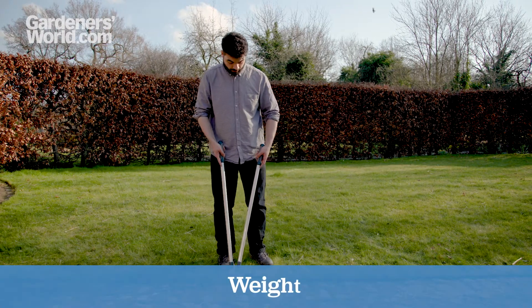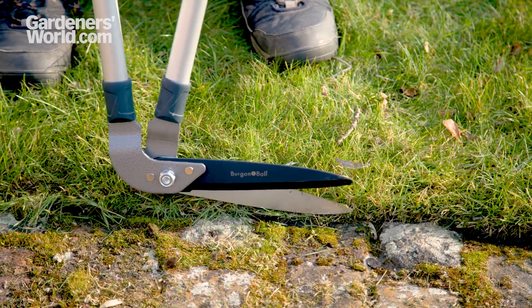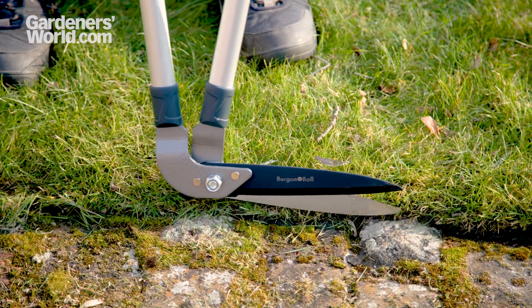Keep in mind how heavy the tool is, because chances are you'll be using it for a while. We find the lighter the better, so try to aim for under two kilos — about four and a half pounds.